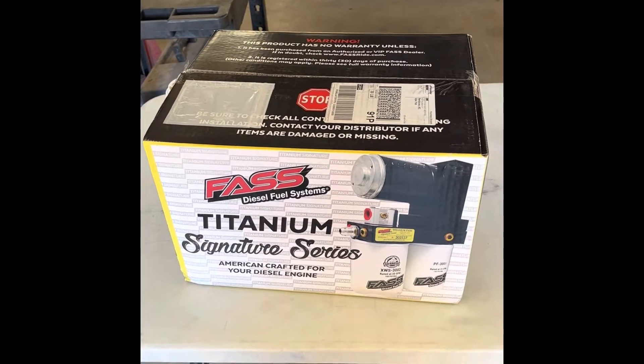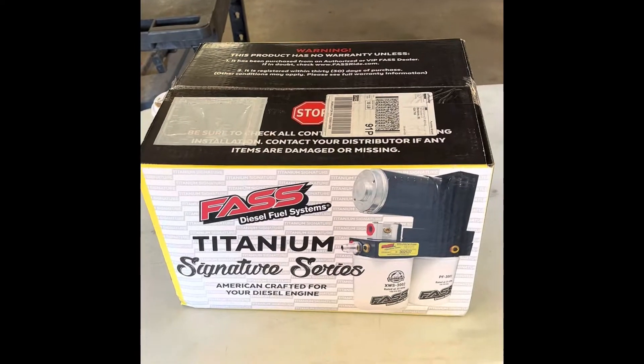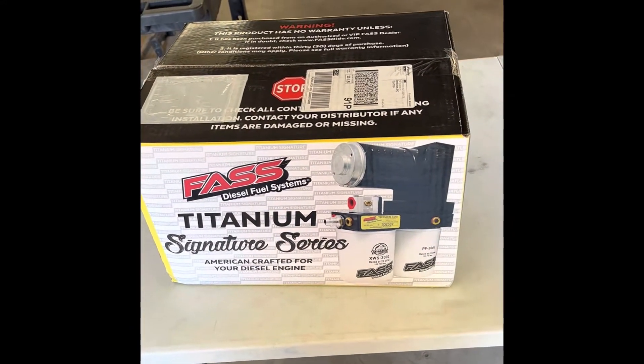Hey, what's up guys, it's Cal Speed. I'm going to be doing this unboxing of this Fast fuel system — it's a Titanium Signature Series, and it's going on an '03 Cummins. So let's get into it and see what we got.